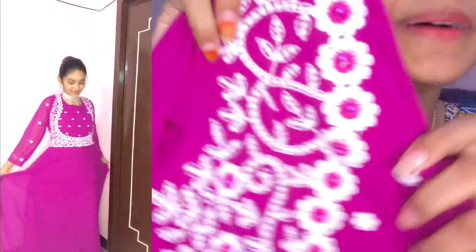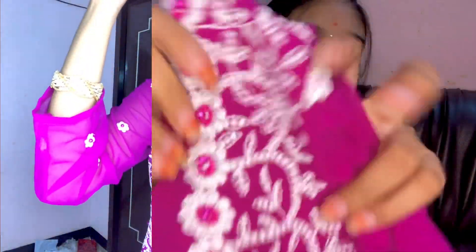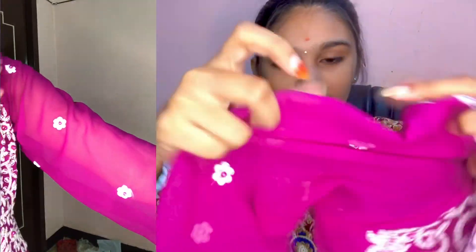The price is 1603 rupees and the material is georgette. So overall the dress is normal. My next dress is an Anarkali gown. It is purple and has a stonework design. The cloth is a little transparent, but it is a nice design.